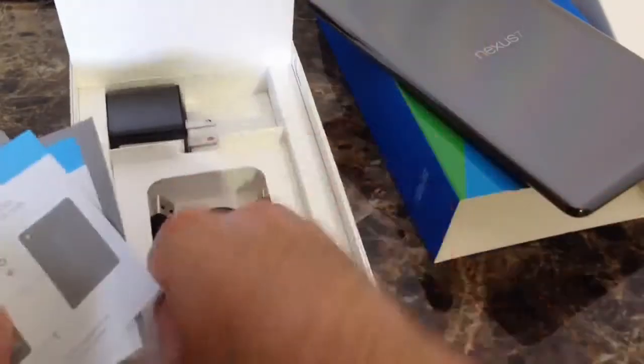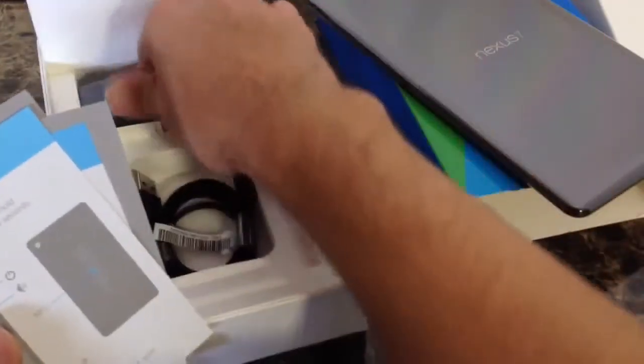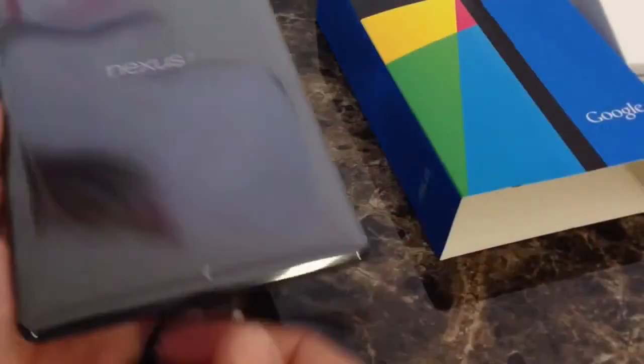You also get the charging sync cable — USB and micro USB cable. And you also get the wall adapter, the brick. That's it in terms of stuff inside the box. Let's go ahead and jump right back into the device here.